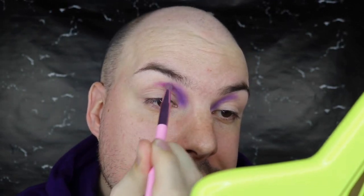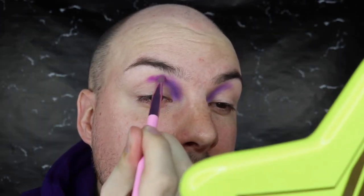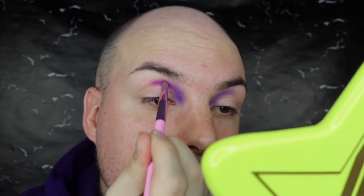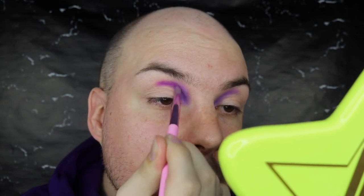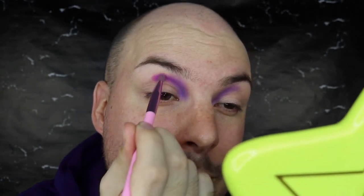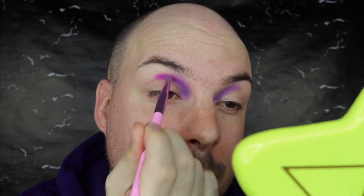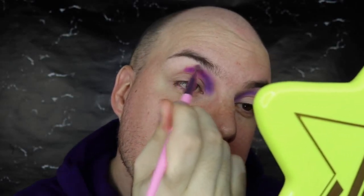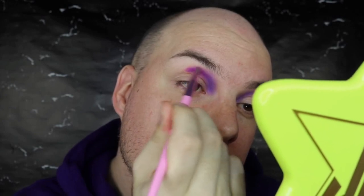Next up I'm going to take the shade Mardi Gras, which is very fitting for this month being Pride Month, and pop this in the center of my crease slash eye socket. Just going to really pack it on, it's blending in nicely with that other purple. I will say these aren't really unique shades but they're still such beautiful shades to work with and play with, so I'm having fun even though I've played with these shades before. I'm just lightly going to blend out this edge. I'm using the JS13 brush as always.